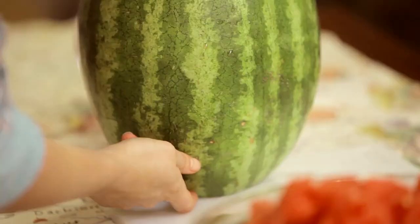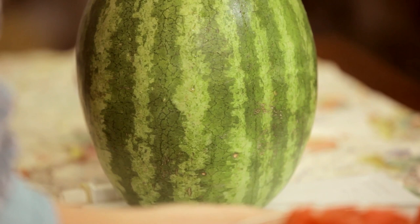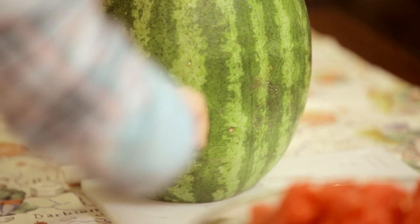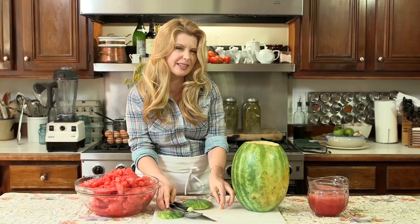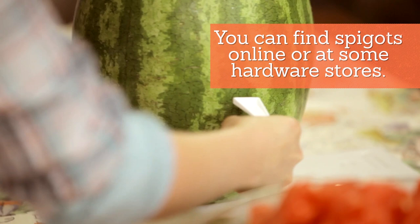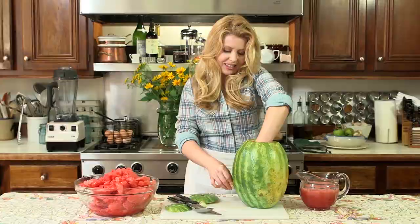Next we're going to make a hole for our spigot — you want it about three inches from the bottom. Look at the most attractive forward-facing part of your watermelon, then take a small knife and make a small circle and pop that out. You want it to be just a little bit smaller than your spigot so that the spigot really has to push in there and create some resistance.